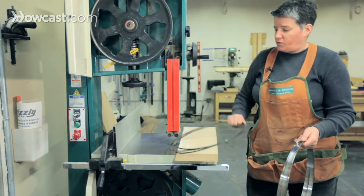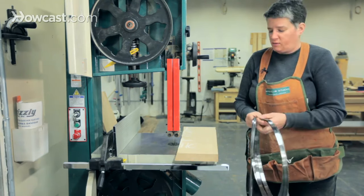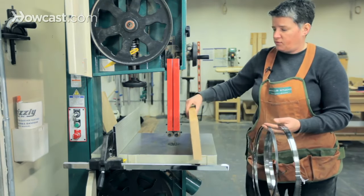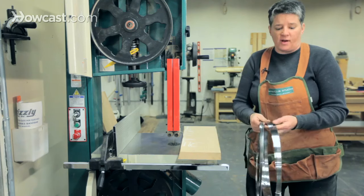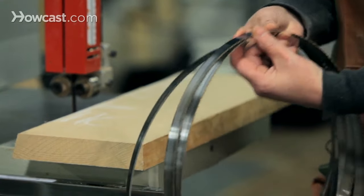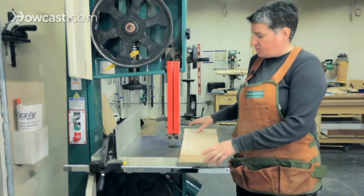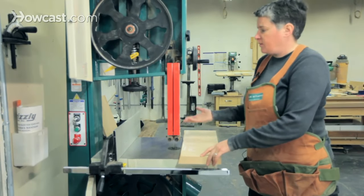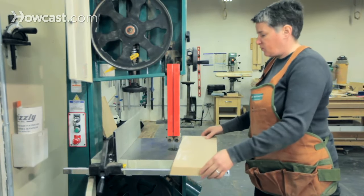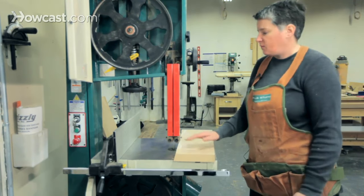If I'm doing very tight curves, I'll put on this quarter-inch blade. If I'm doing re-sawing — cutting through the wood vertically — you're going to want a very wide blade, as stable as possible, at least three-quarters of an inch wide, possibly one inch wide to do that kind of work. For general cutting, I keep a half-inch blade on the bandsaw all the time, just for general ripping, cross-cutting, and some light curved pieces.